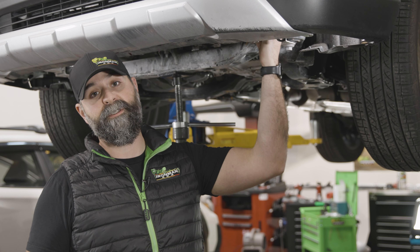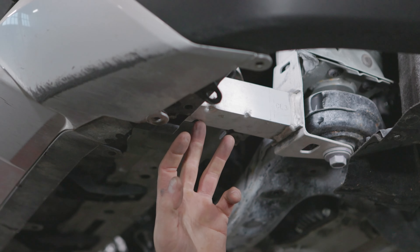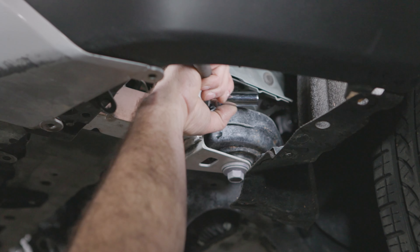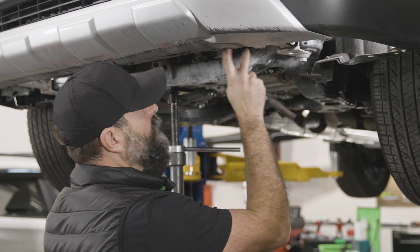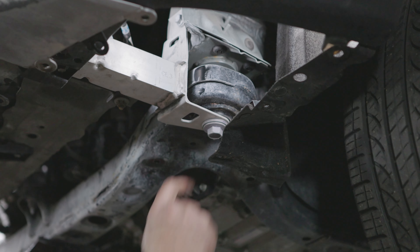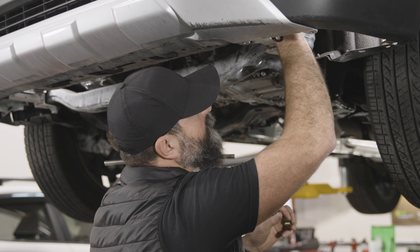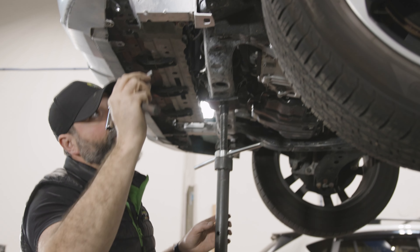Next step, we've got to pull these aluminum support braces off. You're going to have one on the front right and left. We're over on the front left driver's side here. We're going to start with this 12 mil bolt up here. Then we'll pull these radiator support 12s off that are in here and finish with this big 19 body mount bolt right there. Start at the top with this 12 and set it aside so we don't lose it.